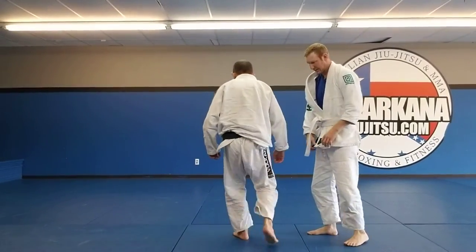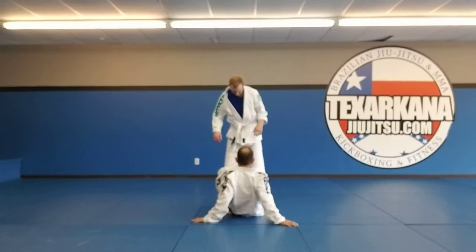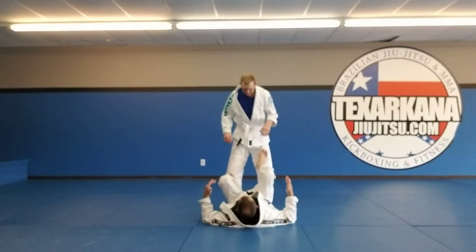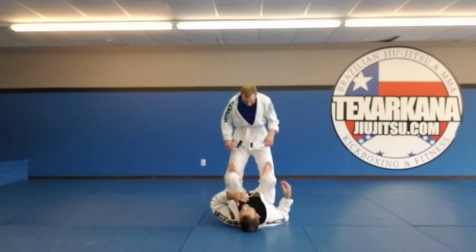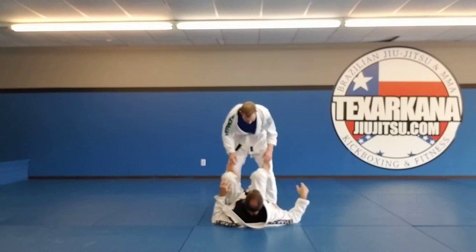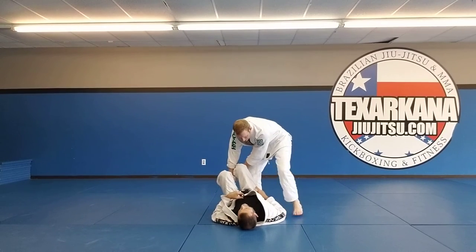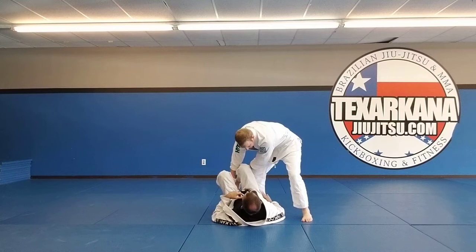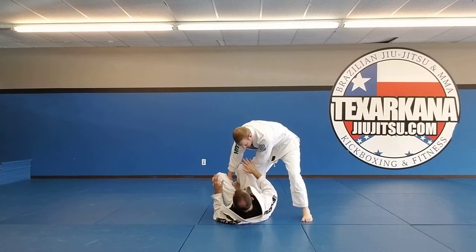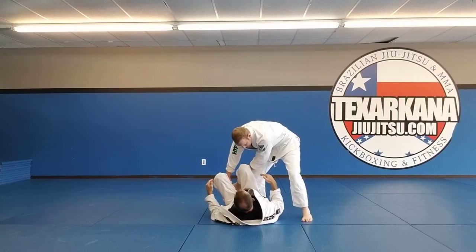We'll talk about guard retention — or preventing the pass. Say you get some kind of control of my legs, and I screw up, and you start to come around, and you're getting past my hip. As soon as you get to my hip line, I'm now in a position trying to recover my guard. This is later in the process.